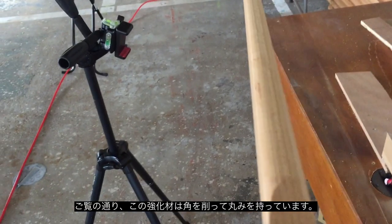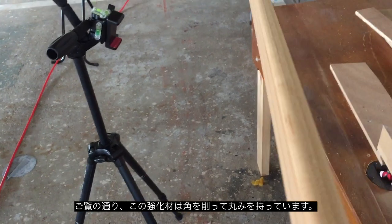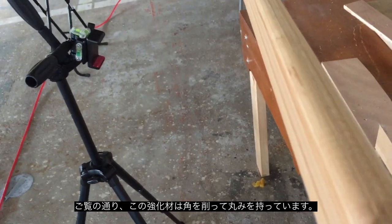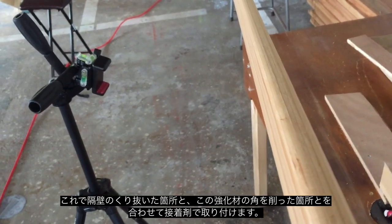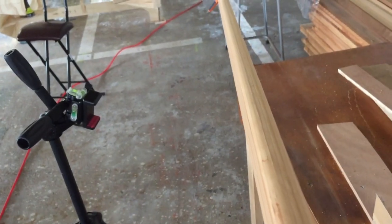I now have a nice radius on the edges of one side — it only needs to be one side. This is now ready to be scarfed and glued together into long lengths and fitted into the bulkheads.